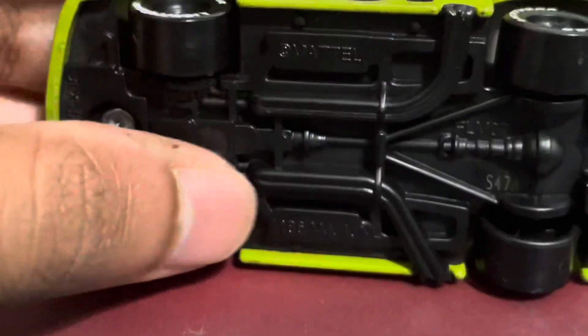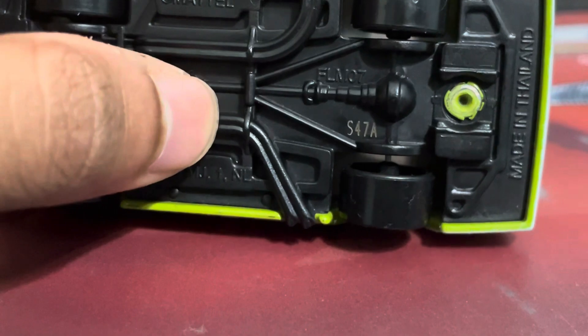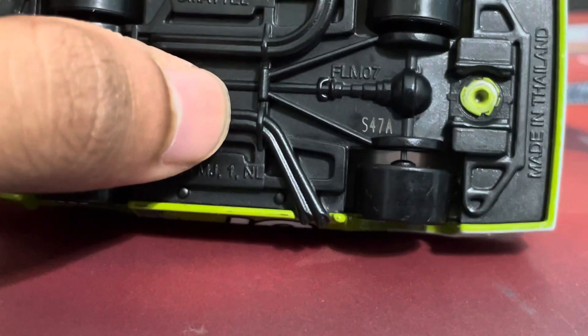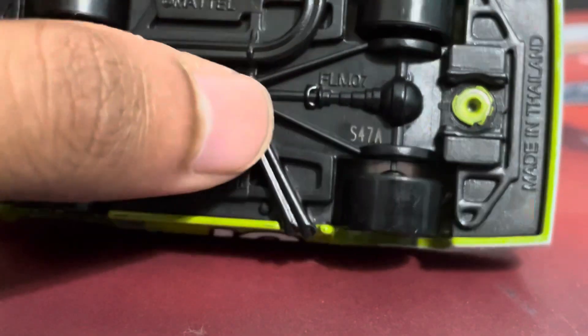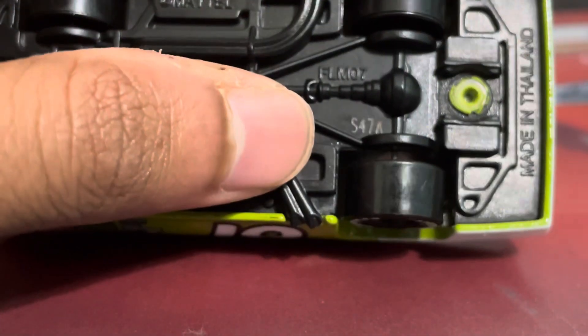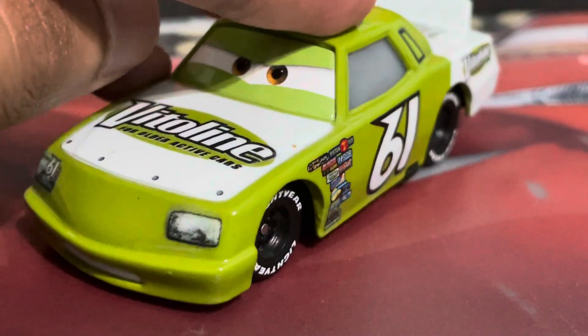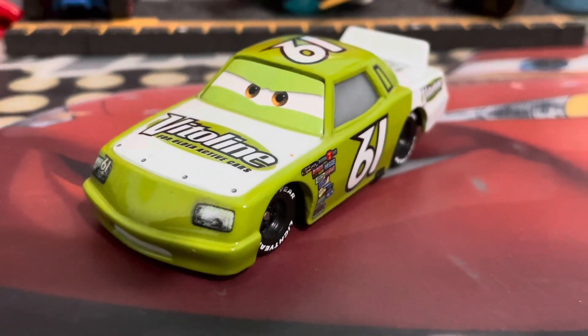Here is the base. It does say S47A, so he's been in the 47th week of production — I think this might be 2023 at the A factory, which would make sense because he was released in 2024 singles case C, I believe. And yeah, that's all for James here — a very good Piscicab racer.